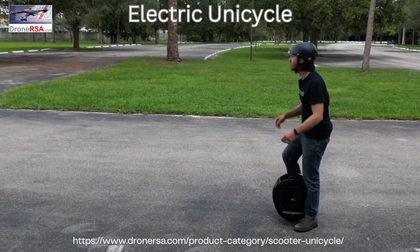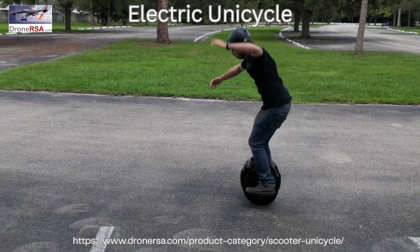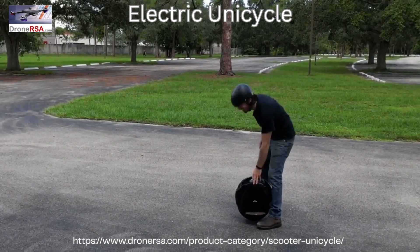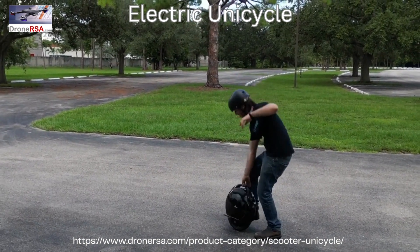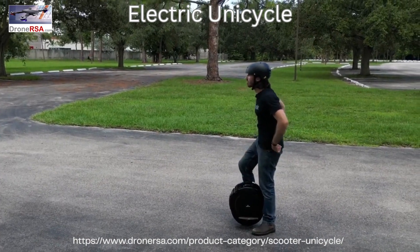Now to ride the thing, you basically start by putting one foot on a platform with the wheel up against that leg, and then hop on the other platform and lean forward. You're 100% gonna fall the first time, but that's okay — everyone does. I've done this before long ago in my youth, and it still took me a hot minute to find the muscle memory.